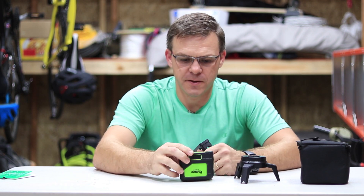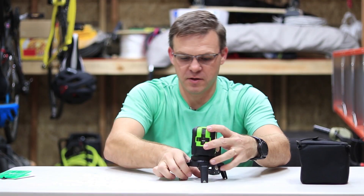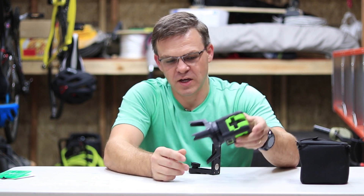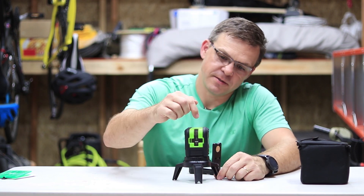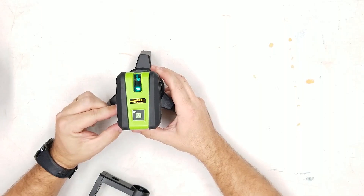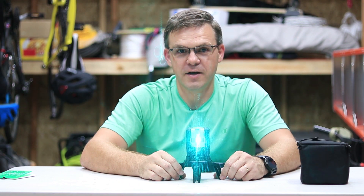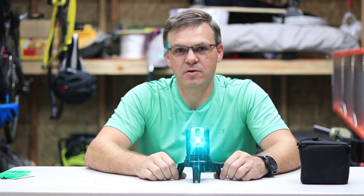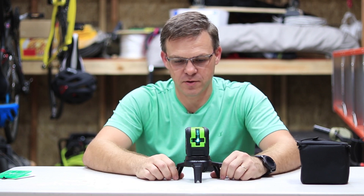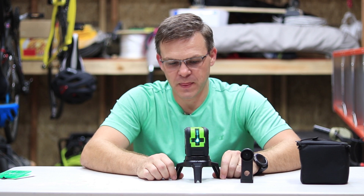It has two different screw holes: one is the quarter-twenty and the other is five-eighths. The five-eighths is for the support stand that you can attach together. The dot on the bottom goes through this hole and projects upward. You turn it on by flipping it to auto laser and then you have the line and the dot. You don't have options to use just the dot, just the cross, or just one line — the whole laser is either on or off.